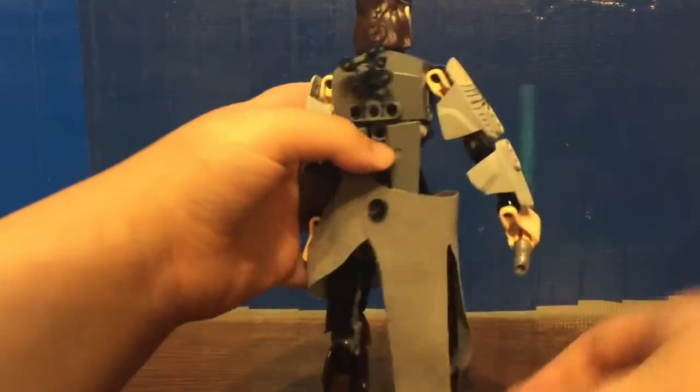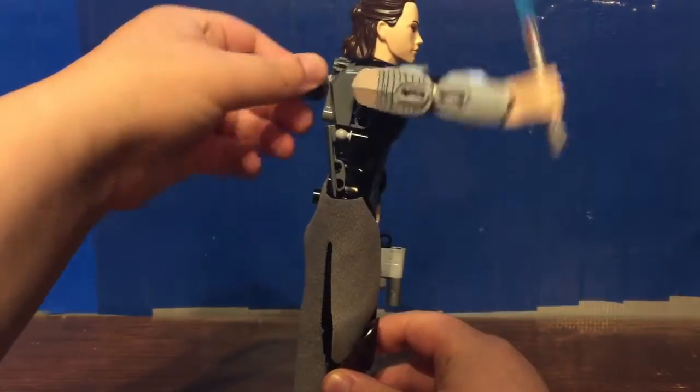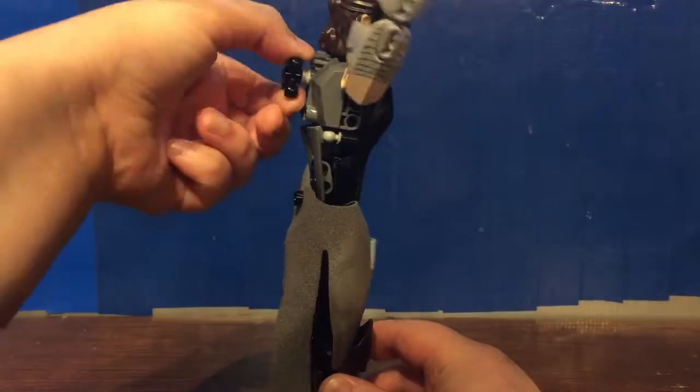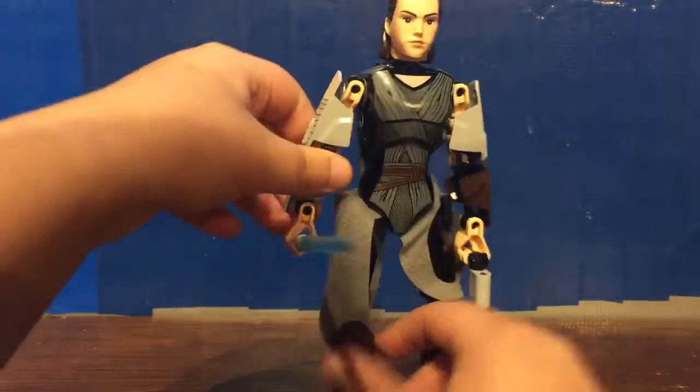To tie in with that action figure feel, there's a little knob at the back, and if you turn it, it raises her arm to do a striking pose with her lightsaber. That's pretty cool.